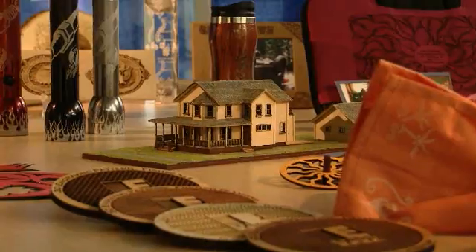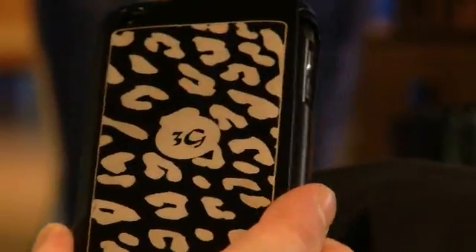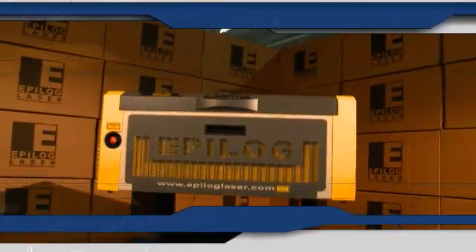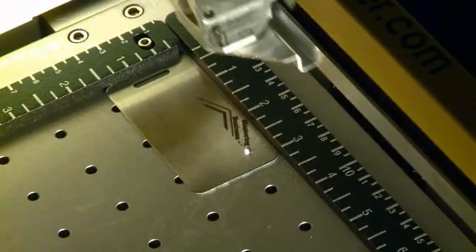But Epilogue doesn't stop there. For direct marking and engraving on metals and plastics with characteristic laser accuracy, Epilogue designed the FiberMark laser series. The FiberMark allows direct engraving on many different metals and plastics.